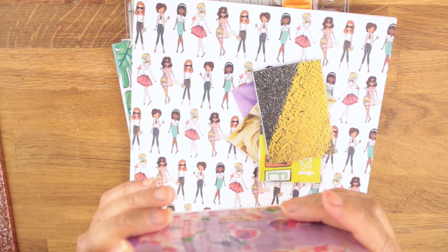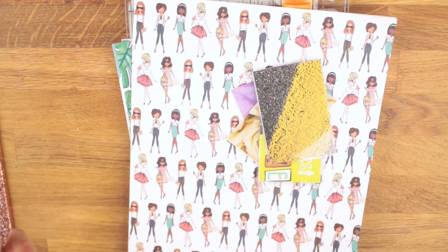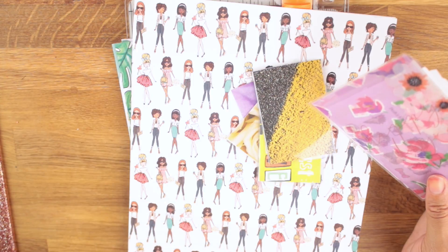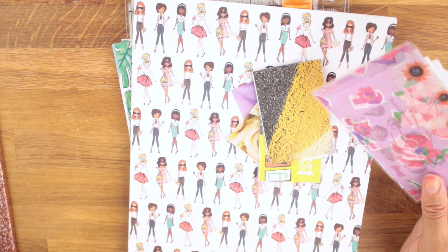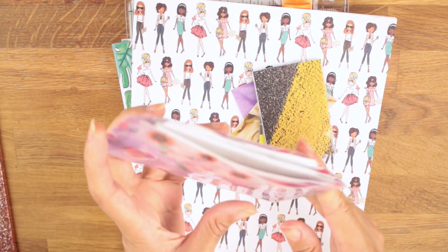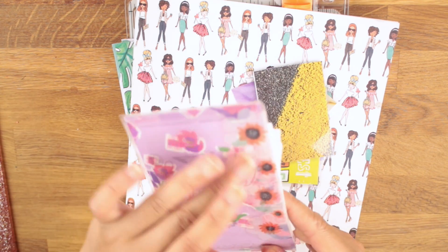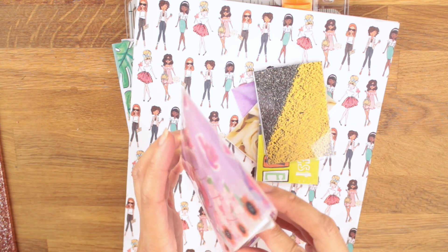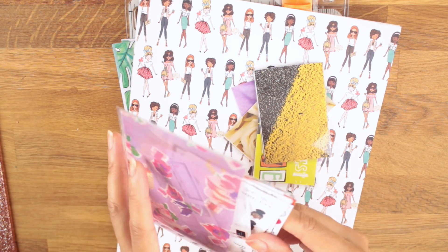I made this one not too long ago. What pockets are — you can put them in any type of planner. People use them for bookmarks, people use them to hold stickers, people use them just for decor. You can use them to hold money, you can use them to hold receipts. You can virtually use them for whatever you want to stuff some things in. I have my laminator ready to go so we're not here all day waiting for it to get hot.